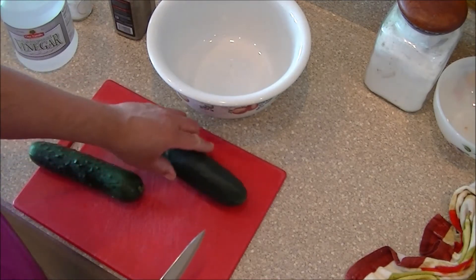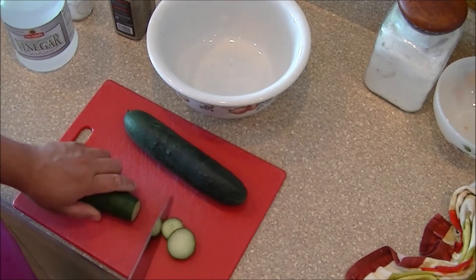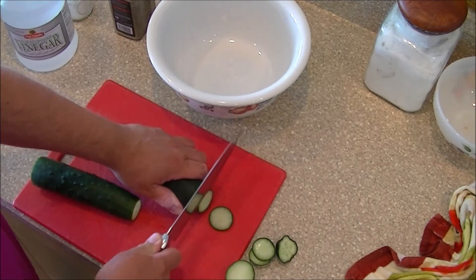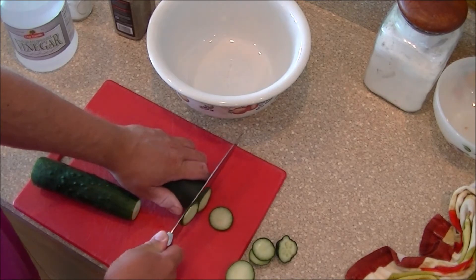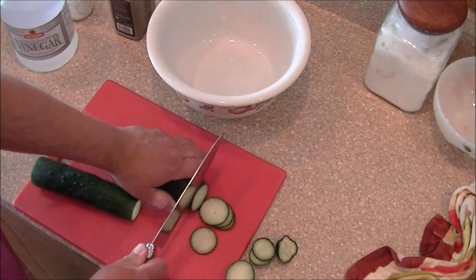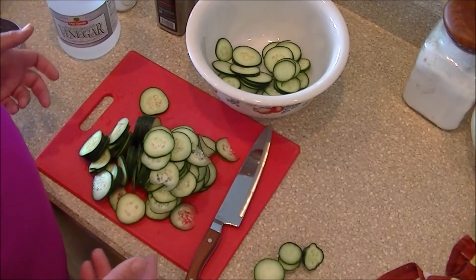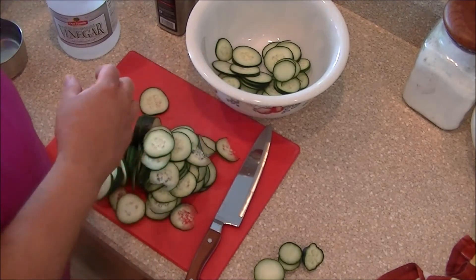First thing you do is wash your cucumbers, obviously cut off the ends. I like them sliced thinner rather than thicker — not paper thin, but just take your time and get some nice thin cuts going. You can see that with just a couple cucumbers you get a pretty good pile of them once you slice them up.